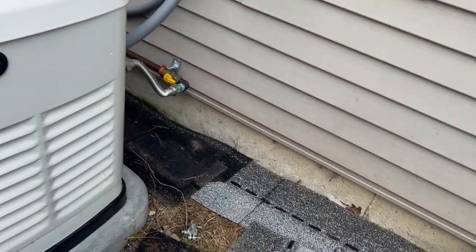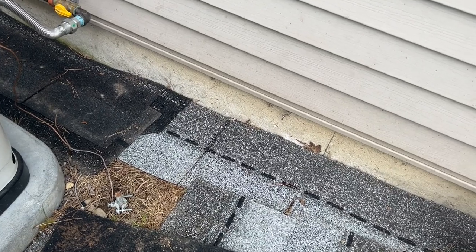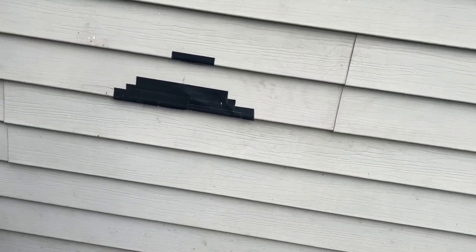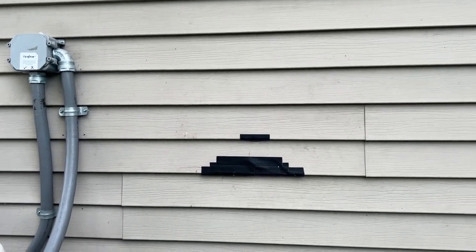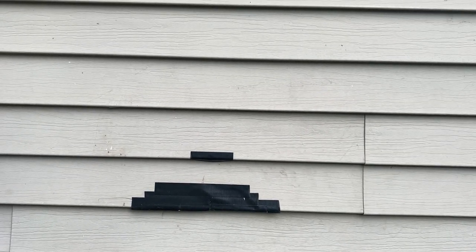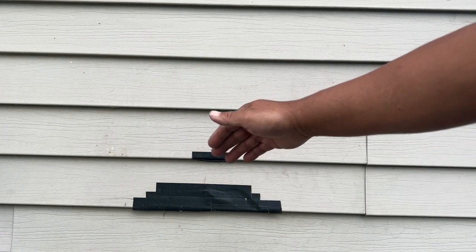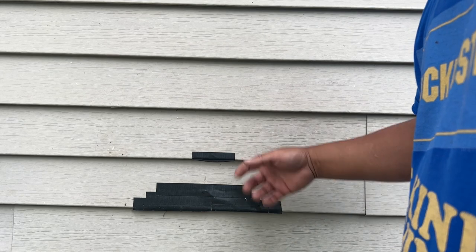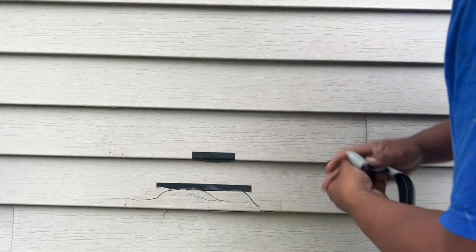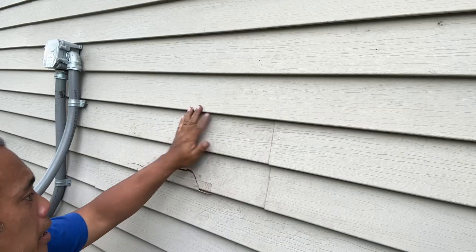When they were installing the generator, they were pounding on the grounding rod and unfortunately the head of the sledgehammer broke and hit this siding. Initially they said they were going to replace it, but I just wanted them to do the generator at the time. This all happened during winter - they were installing in January when it was cold and snowing. I put some black tape on it because it cracked through and I didn't want water getting in and rotting the wood behind it.